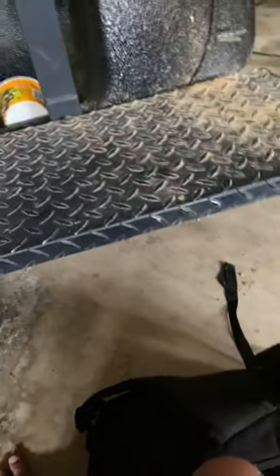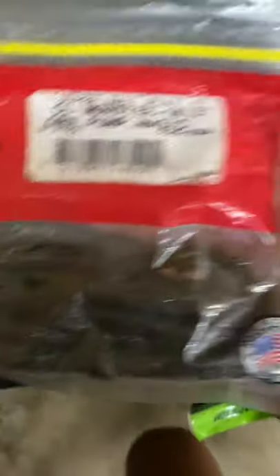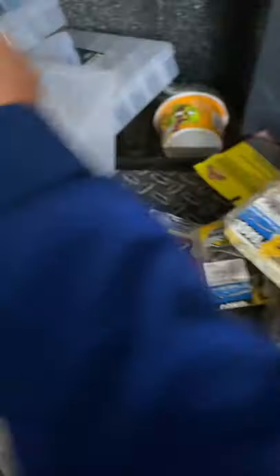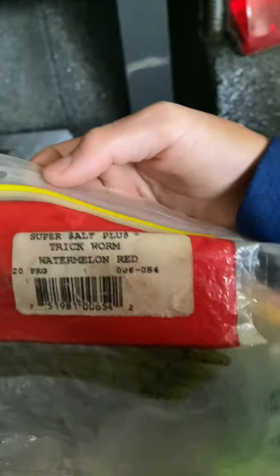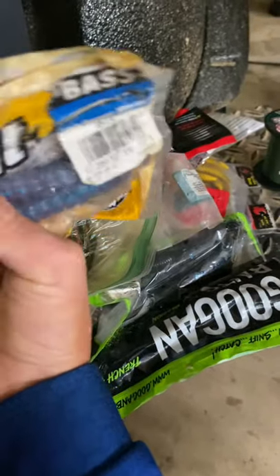Now let's get to worms. Can't forget about that goat catfish bait. There's just a big pile of all my worms. First off, here's Zoom Old Monster Green Pumpkin Worms. And then we have this — I think it's a bulldog — yeah, a trickworm, the original trickworm, bulldog color. Another Zoom bait — this is a trickworm, watermelon red. Then we got this really old power bait — this is electric blue, and that's also from my grandfather's tackle box. And here's these worms — I forgot what they're called but I've caught a couple fish on these. I know they're from Zoom though.